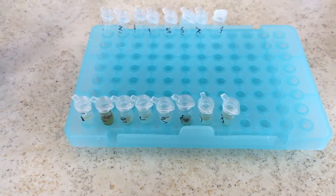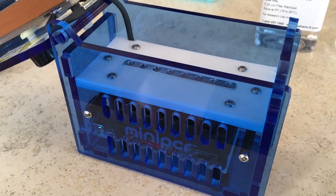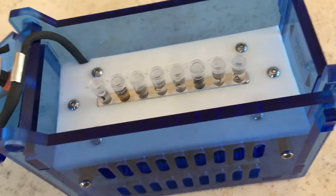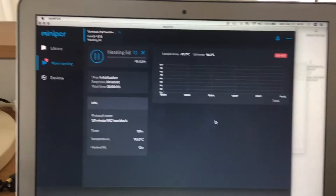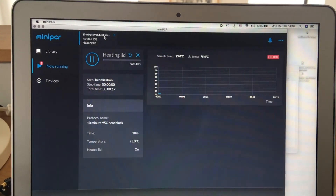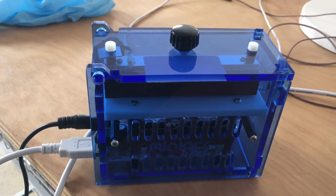Once you've put the buffer into each tube, load them into the thermal cycler for a so-called heat block — that means 10 minutes at 95 degrees Celsius so the heat can help break down the cell walls and liberate the DNA. Load them into the wells, close the lid and snap it shut — you can tighten it a little. Connect your thermal cycler to your computer and in the mini PCR interface set it to run the 10-minute 95°C heat block, then press go. You can actually hear it heating up.